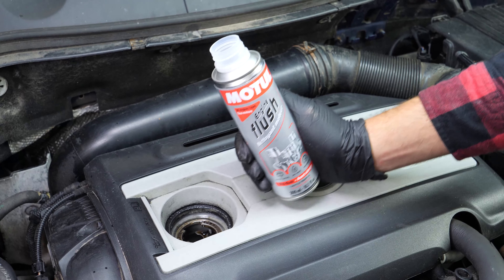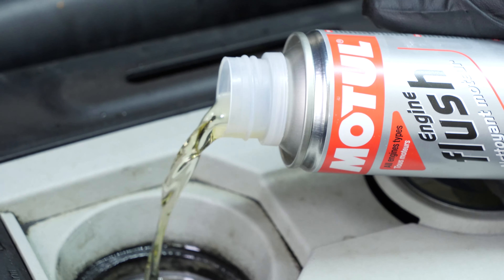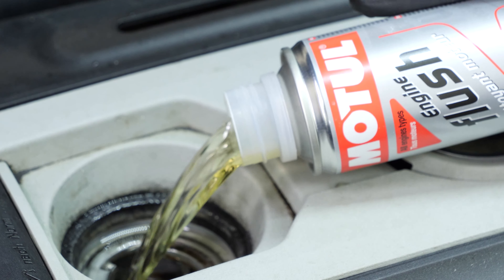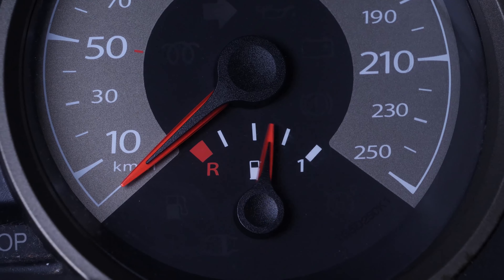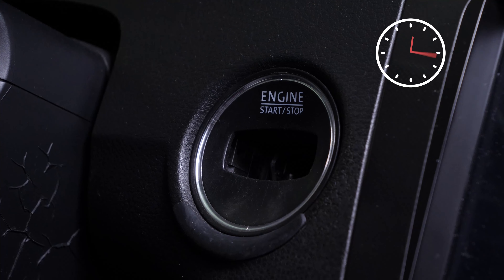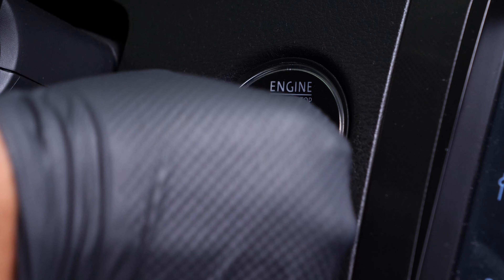Before draining the oil, we recommend adding a pre-oil change cleaner to the used oil. This will enable you to unclog your engine and get rid of any persistent residue, to reduce your consumption of oil and fuel, and to reduce polluting emissions, as part of a technical check-up. Before using it, start your vehicle for 5 minutes so that the oil is slightly warm.